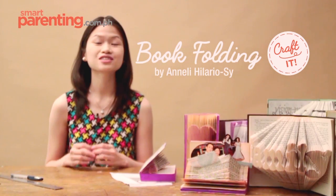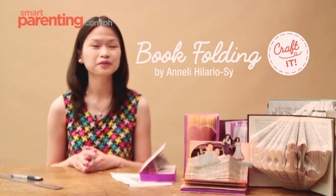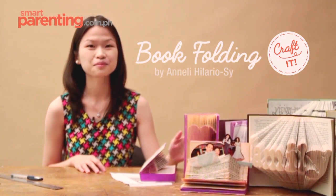Hi everyone! Today I'm going to share with you a new way to put your old books into good use: book folding.